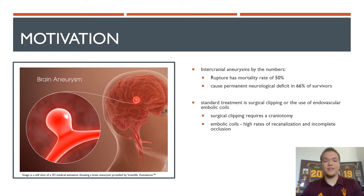The current standard treatment for intracranial aneurysms is either surgical clipping or the use of endovascular embolic coils. Both of these methods rely on blocking circulation into the aneurysmal space to prevent rupture from occurring. These forms of treatment do have their downsides: surgical clipping requires a craniotomy, which is an extremely invasive surgical procedure, and recent studies have shown that embolic coils suffer from relatively high rates of recanalization and incomplete occlusion.